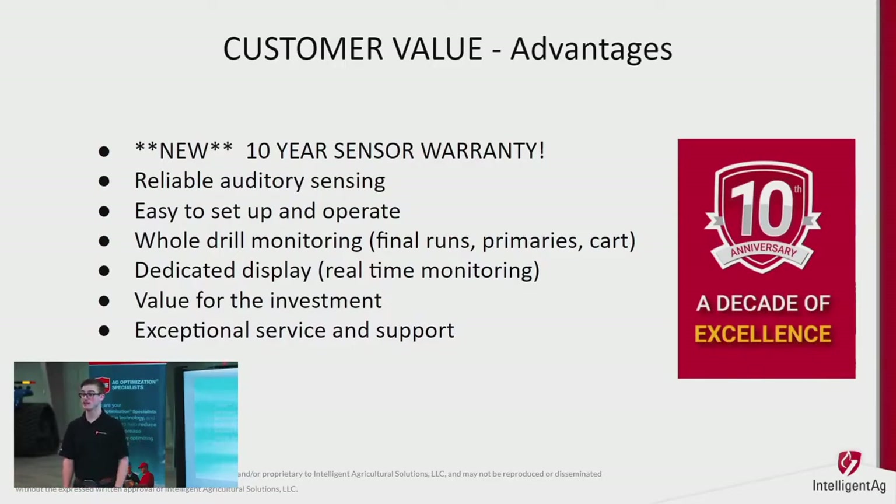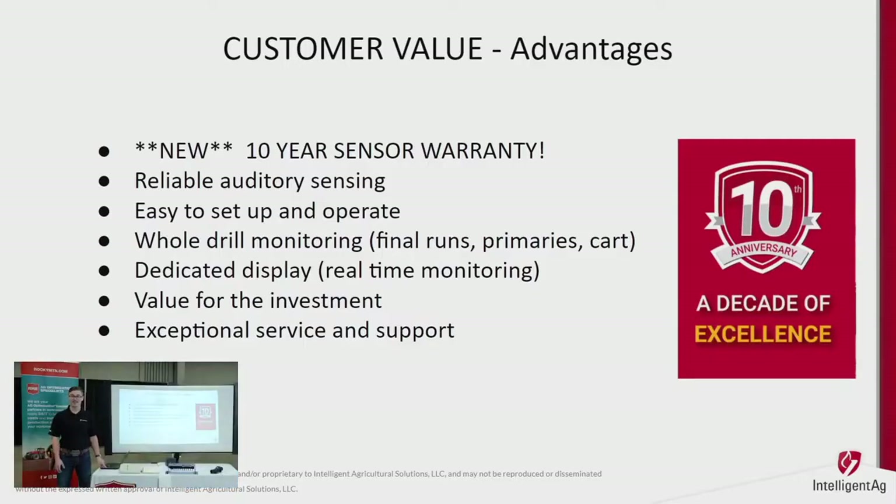To show how much we believe in our sensor, we're offering a 10-year warranty for 2021 purchases on all of our auditory sensors for blockage as well as the spread sensor. Backing that warranty is our exceptional service team — they always take care of customers no matter what, day and night. I know farming isn't a nine-to-five job, so there's no reason we would be either.